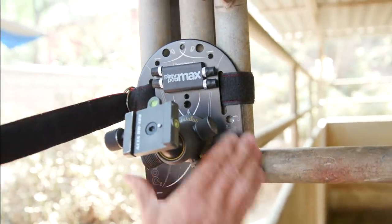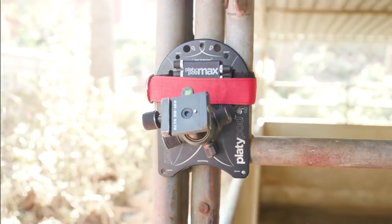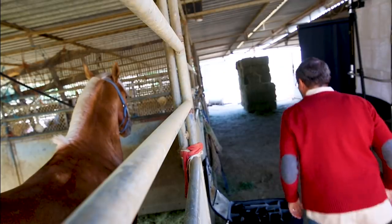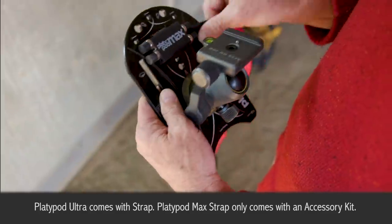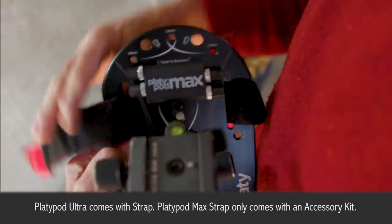One use I never really thought about but have started to use — and it's opened up a huge world — is strapping the Platypod to a tree. We strapped it to a fence over the trails at a horse training facility we shot at a couple of days ago, right there on the fence looking straight down the fence line. It allows you to strap it to things to get into places you normally couldn't get your camera — not just trees, but telephone poles, parking meters, a fence — any surface where you can get a strap around and tighten it. It comes with a strap with a double clip so you can pull it tight, secure your camera, and shoot video or stills.